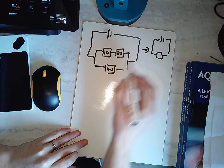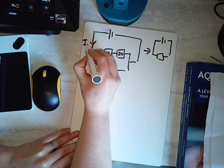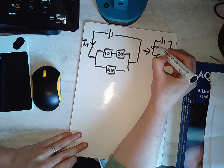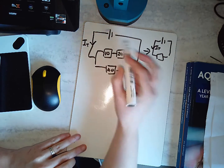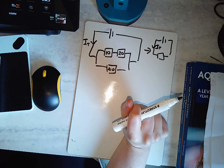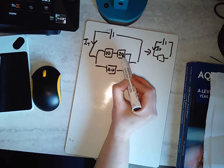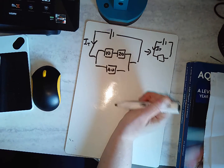How could I solve this so the total current is exactly the same? How can I replace all of this with one resistor? I've clearly got a series section here, and then I've got a parallel circuit here.